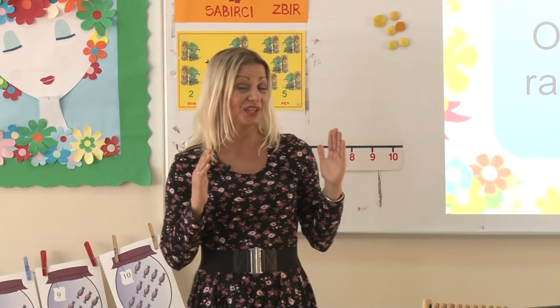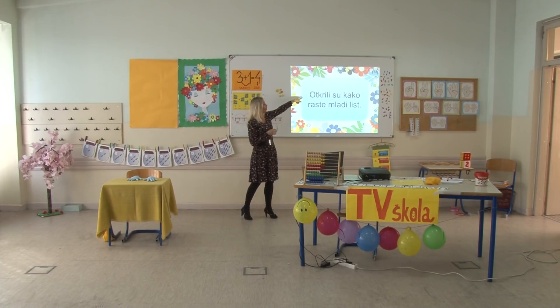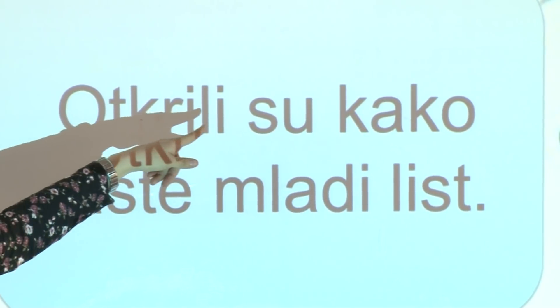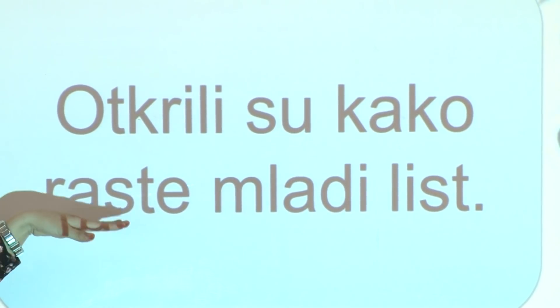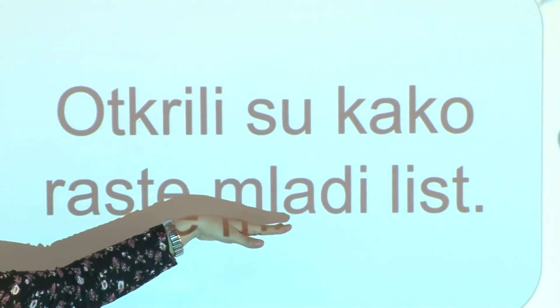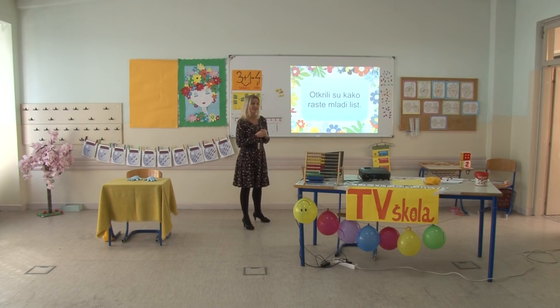Rečenice su sve duže i sadrže sve više riječi, zato što vi sve bolje i bolje čitate. Sljedeća rečenica: Otkrili su kako raste mladi list. Šta su otkrili? Tako je – otkrili su kako raste mladi list. Stiglo nam je proljeće. Lišće raste u proljeće.